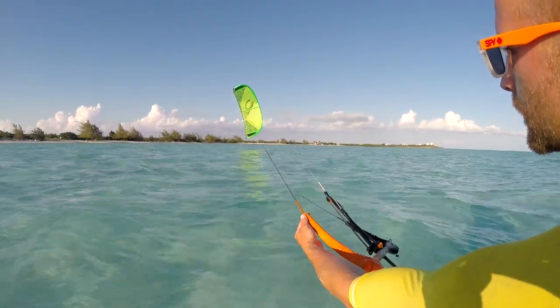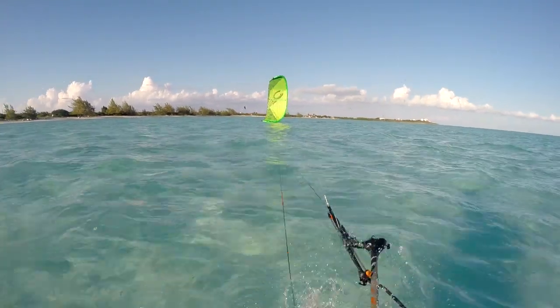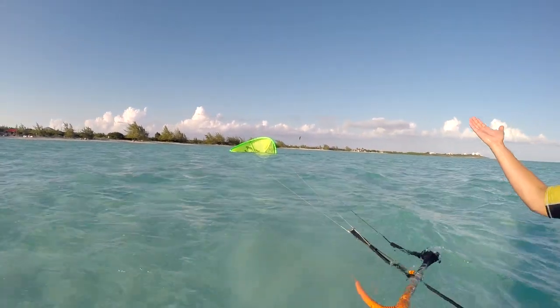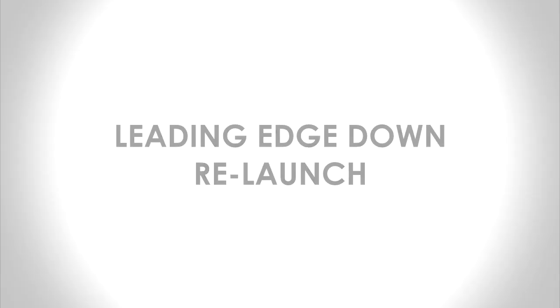If you get the amount of tension correct, then the kite will climb slowly. If you pull too hard, however, the kite will collapse like this. If you pull too hard in strong wind, the kite could launch with too much speed and power.